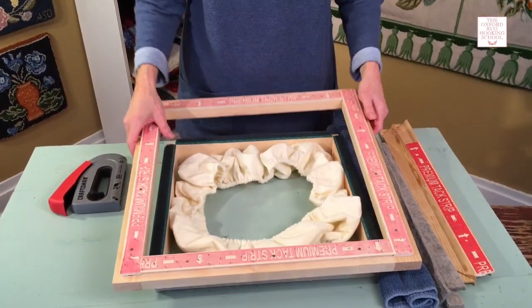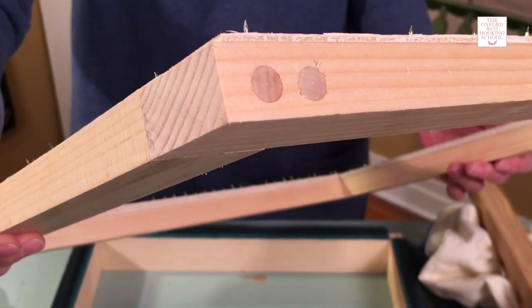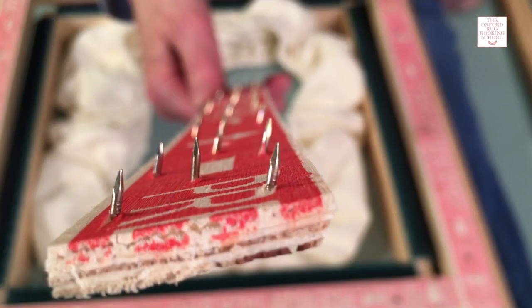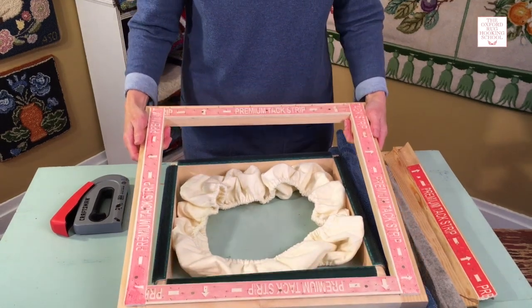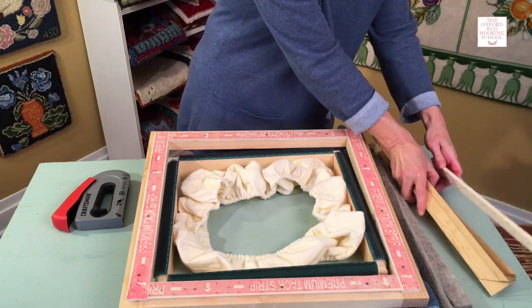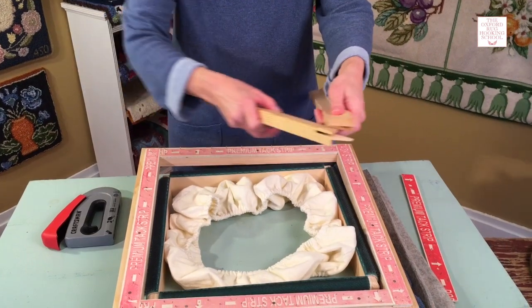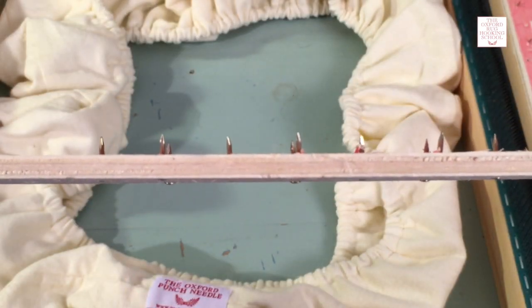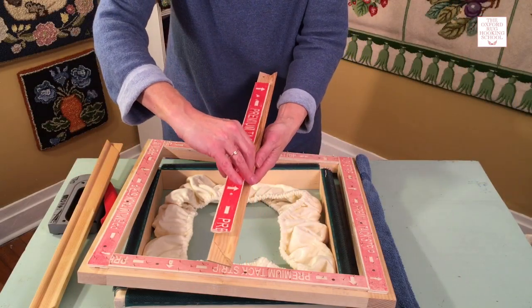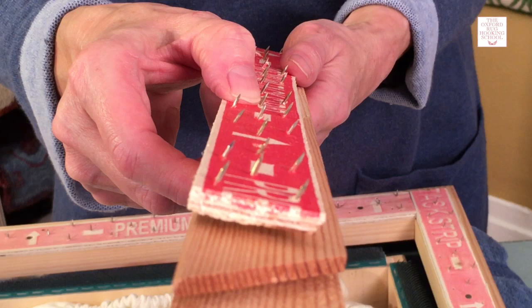Another frame that works really well is what we call a carpet tack strip frame. This is a plain wooden frame, very easy to make. If you have a look, it's got these strips with sharp nails on them — the nails are angled out — and it works very well for getting your backing nice and tight. You can get canvas stretcher bars from art supply stores or craft and hobby stores and they just pop together. Then you can get carpet tack strips from flooring stores, hardware stores, or Home Depot, and put the gripper strip on and nail it on.